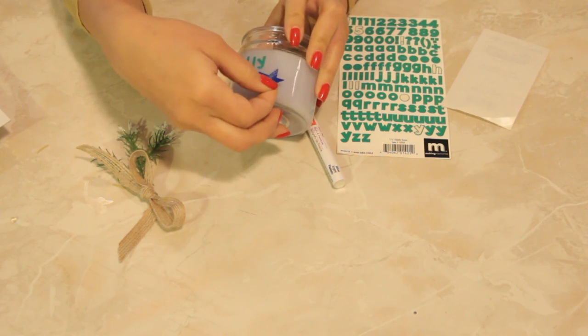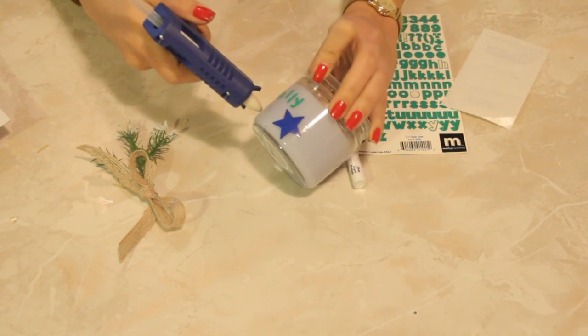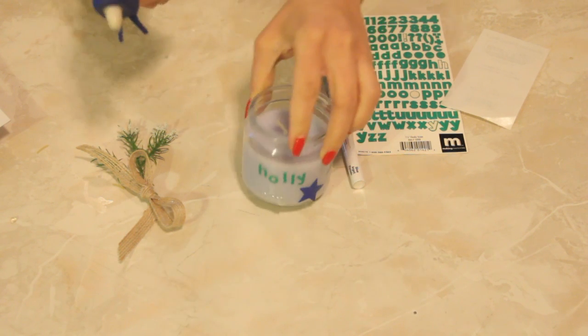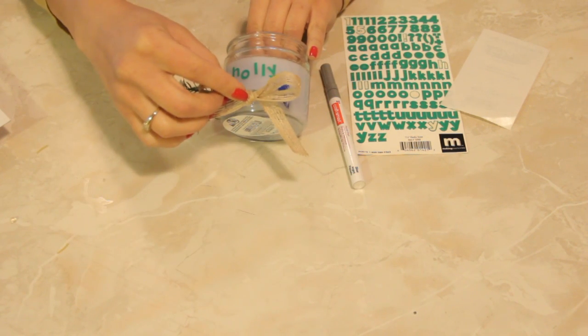So I'm just going to dress it up here. Then I'll take my hot glue and dab this on here. Now hot glue hardens pretty quickly, especially if it's a cooler temperature.